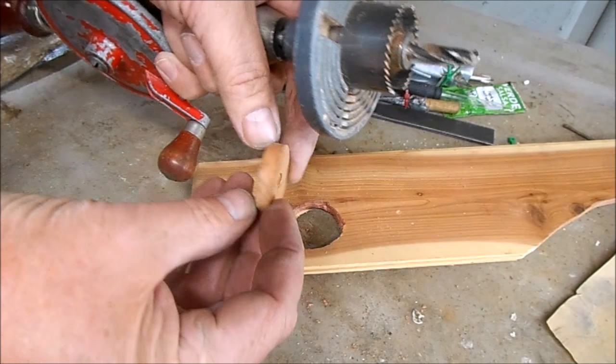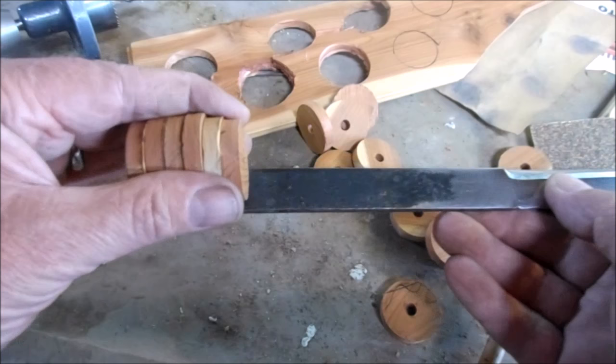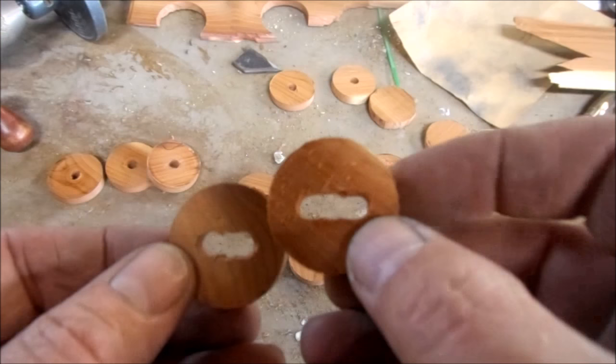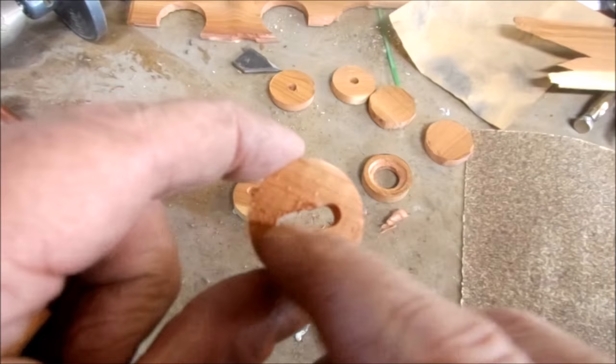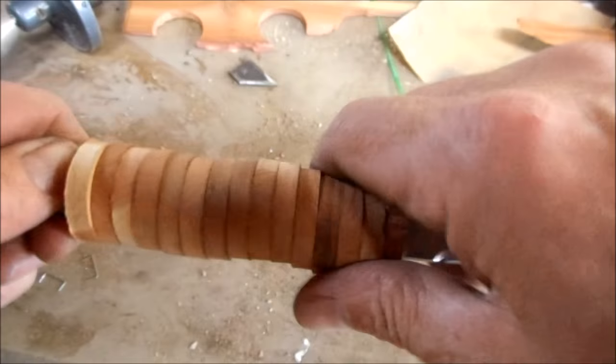I'm going to need about 15 of these. I'm just going to stack these and then after I enlarge this hole, I'll be able to slide them onto the handle. This is basically three holes and then just a little diamond paper to elongate it and it'll slip right over the handle. This is basically how it works with them all stacked up.